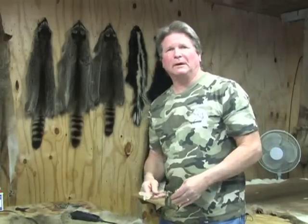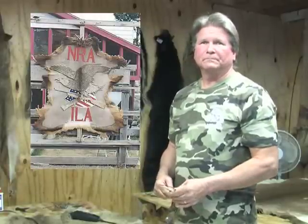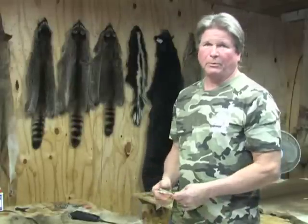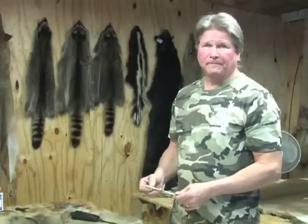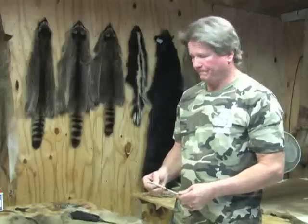I love doing custom work. If somebody is interested in a custom logo, you can do that? Oh sure, sure. Or if they've got a picture of their deer or a picture of a deer they want on a hide, I can put whatever they want on a hide. So if somebody brought you a photo of a big 10 or 12 pointer they shot, you'd be able to do that with their deer on a hide? Yes.